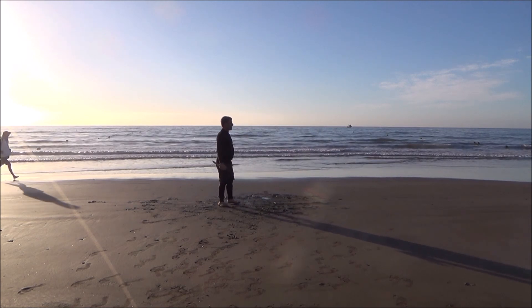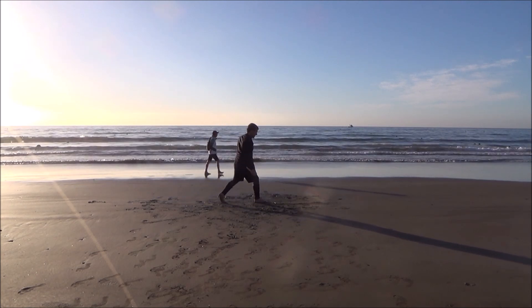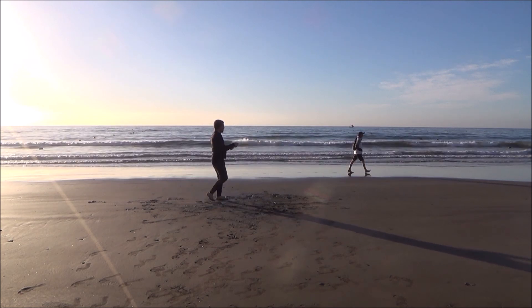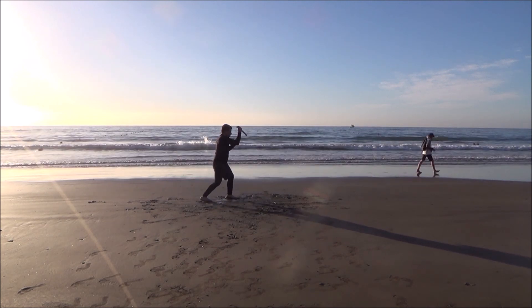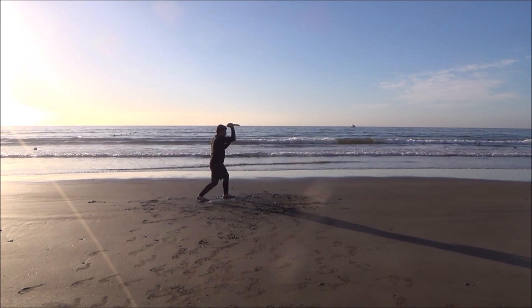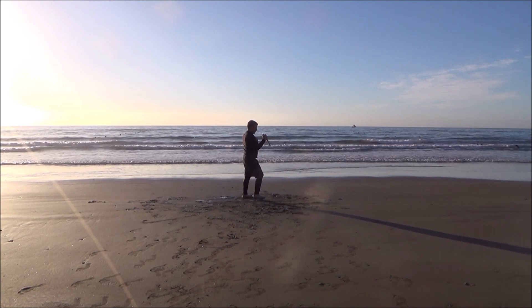Now I will show it from the side and do the same technique by stepping back both times. Upward cut and a horizontal cut, upward cut and a horizontal cut — each time I step back. Upward cut and a horizontal cut, each time stepping back.